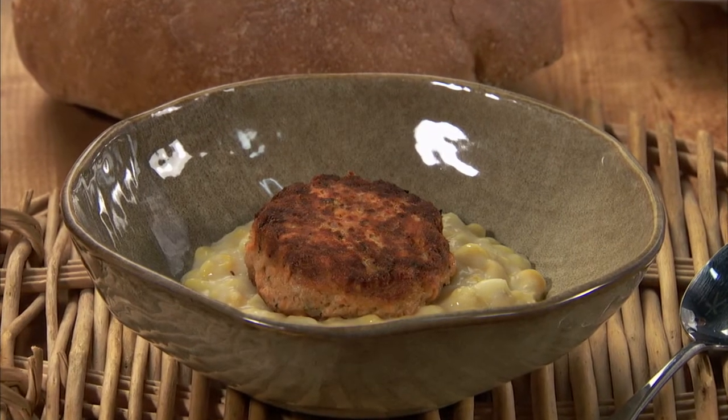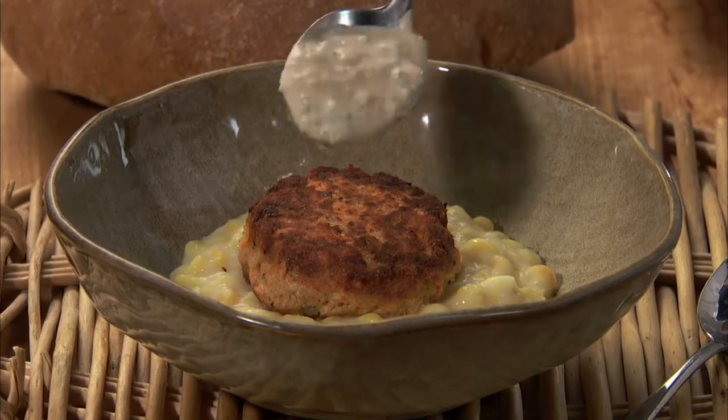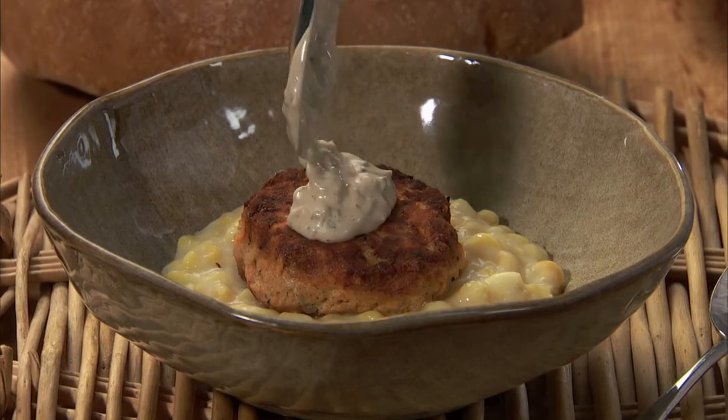Serve these salmon croquettes atop a generous puddle of creamed corn, and top it with a little Remoulade.